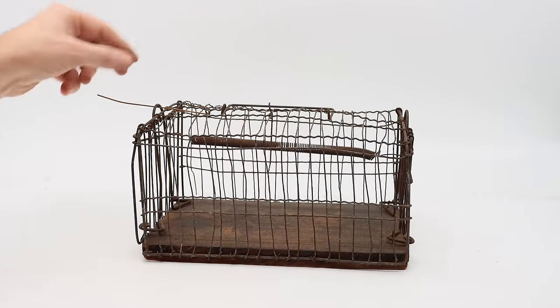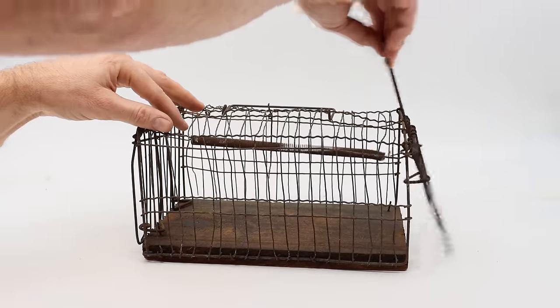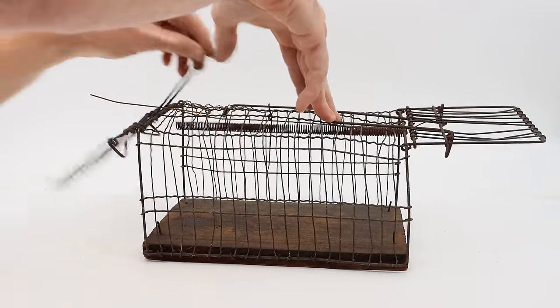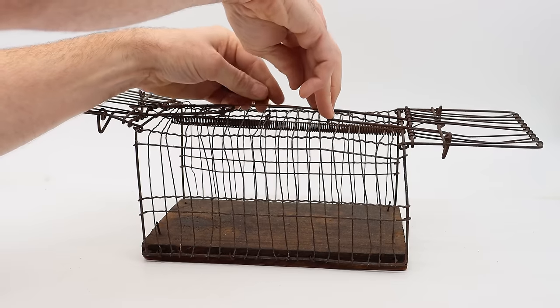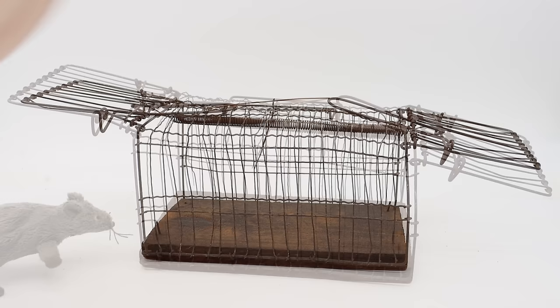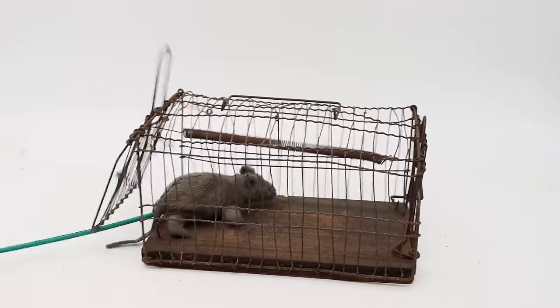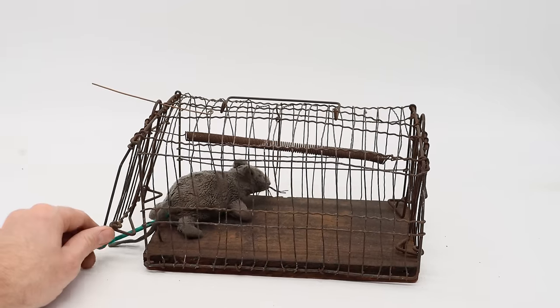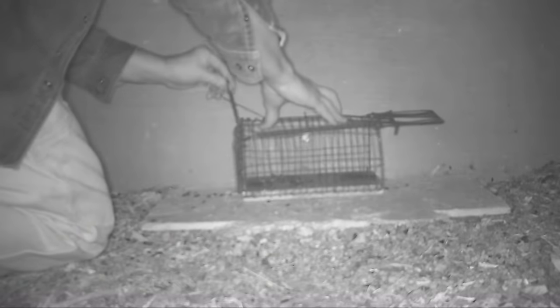That way the rat can't push out from the inside. To have it open on either end, we'll set it by pulling this up and this side as well. There's a piece of wire that goes over and holds both doors down, secured in the middle with the trigger. When the rat smells the bait and crawls inside and pulls on the trigger, it slams down and closes — trapping the rat so it can't get out. I can't wait to see if we can trick a rat in the barn.